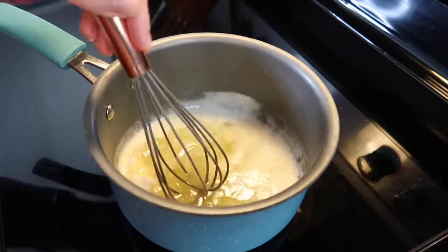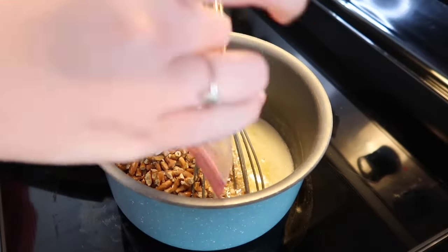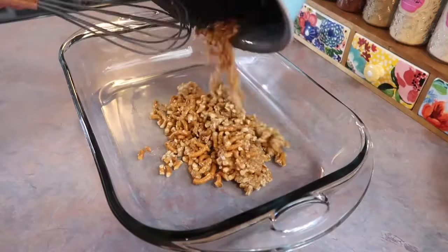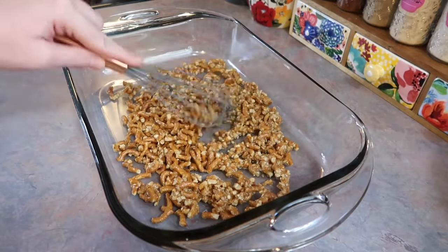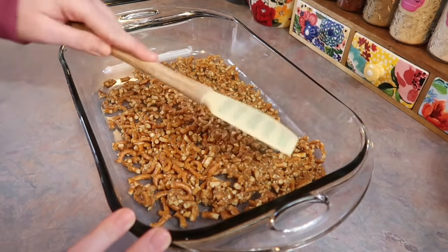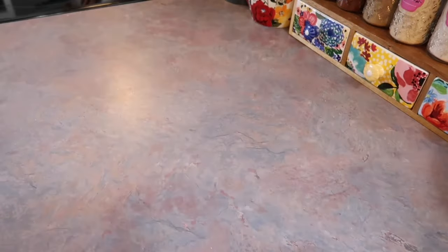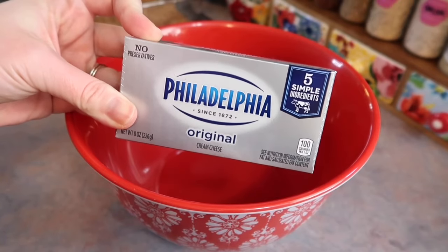In a small saucepan, melt a stick of butter with three tablespoons of granulated sugar, then dump in the crushed pretzels and mix to combine, letting them absorb the butter. Press this down into a casserole dish to form the crust. The recipe calls for a 9x13 dish — I used a 10x13 and the crust came out very thin and scarce, which was a challenge. Bake at 400 degrees for eight minutes, then let it cool completely.